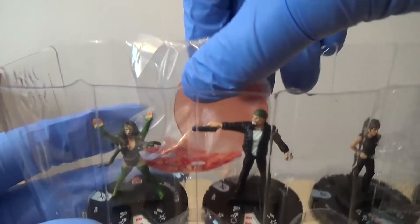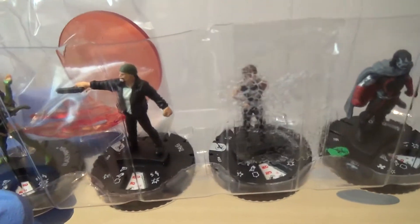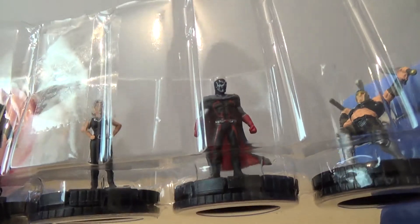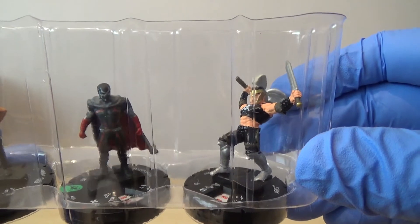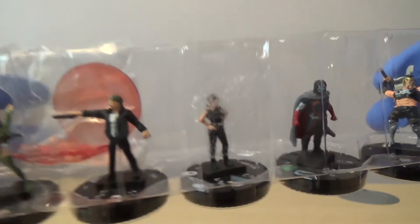We've got Black Mamba. We have got Thug. We have got Betty Brandt. We have got Nightwatch - we have got this guy but it was a variant, so we haven't had the normal one. And then our Super Rare is Aries - that's a nice one as well. I'm guessing the base there is his.